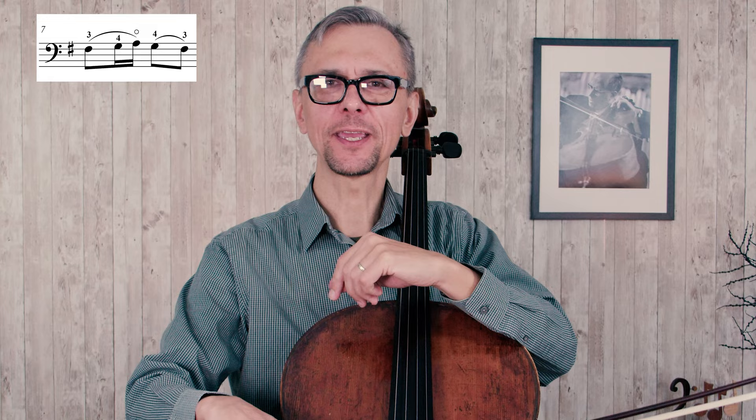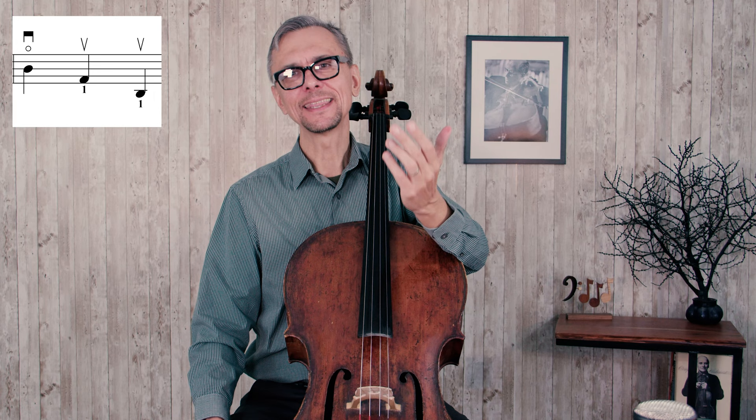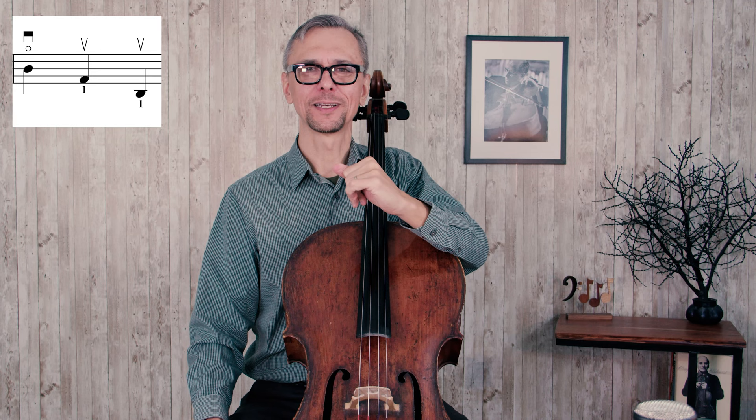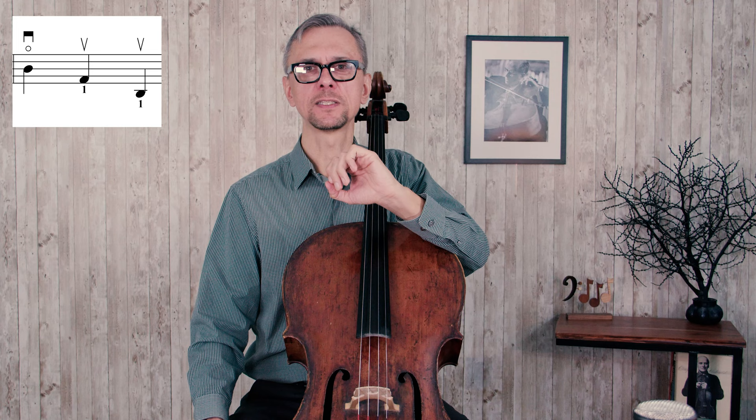In the seventh measure you have to make a quick string crossing between the D and A string. This fingering I'm only suggesting as a simplified option — it is easier for the left hand but somewhat trickier for the right hand. In the more advanced version we will try to stay on the same string. At the end of the phrase in measure eight we have three quarter notes. Try to gracefully end this phrase — show the downbeat as a bit louder and somewhat longer note. You have some control about the length of notes regardless of what's written.